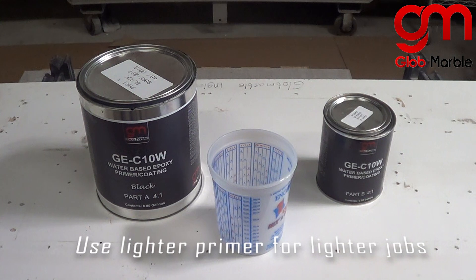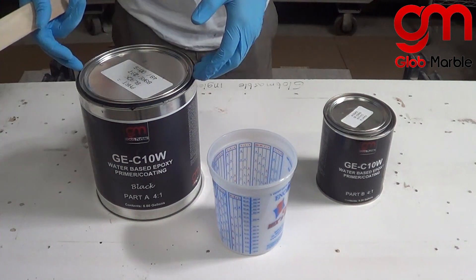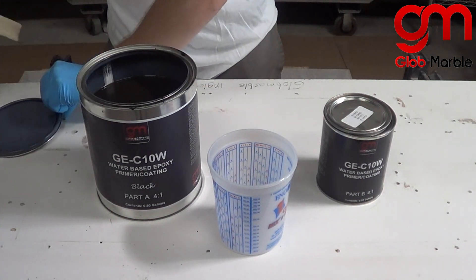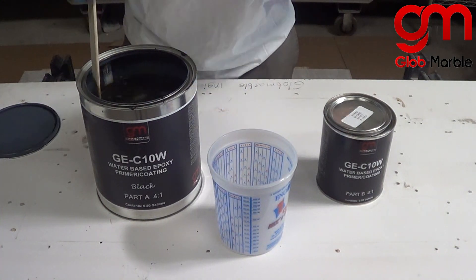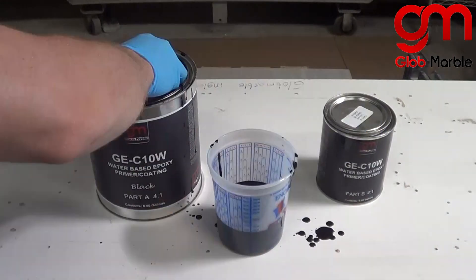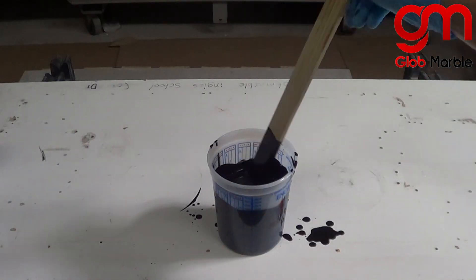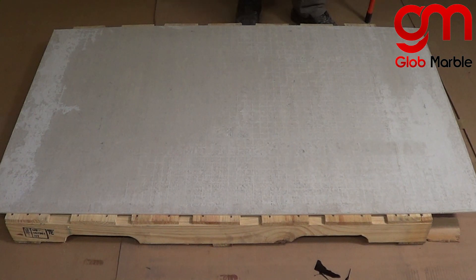The colors I'm using are going to be dark, so I'm going to be using the black primer. It's a 4 to 1 ratio, and before you mix anything together you're going to want to open part A and mix it thoroughly because it has a black pigment inside which could have settled to the bottom. Then we pour it and roll it onto our floor.